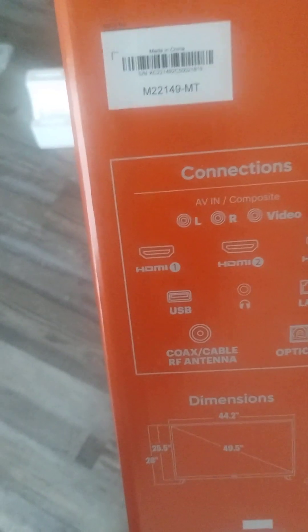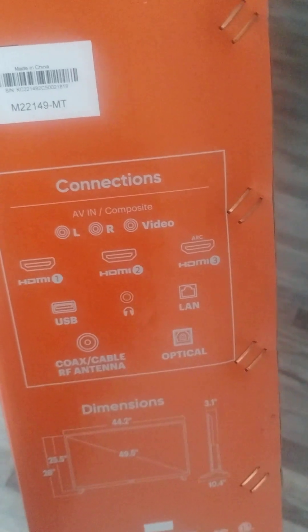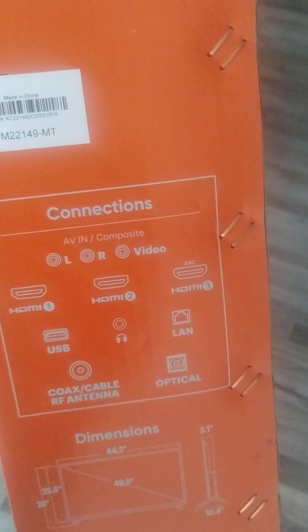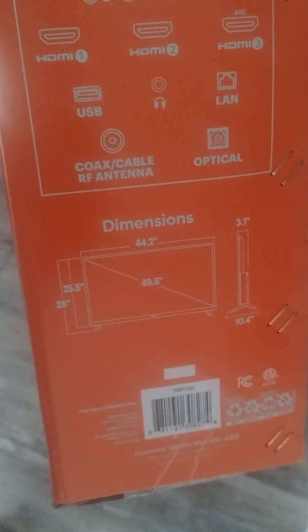These are the different connections right here: HDMI, USB, headphone jack, coax cable, optical, LAN, video, left and right inputs. And these are the dimensions right here.